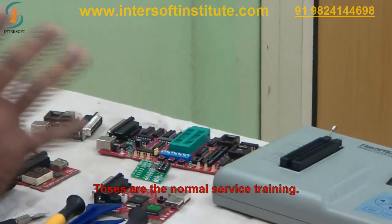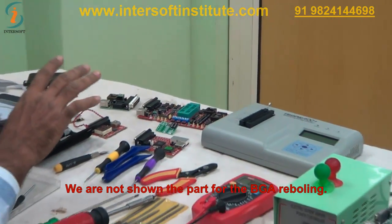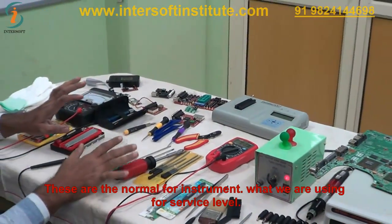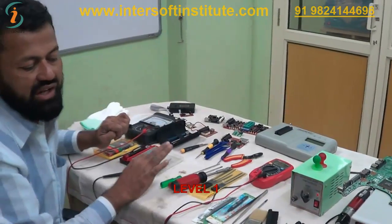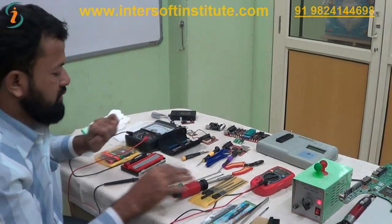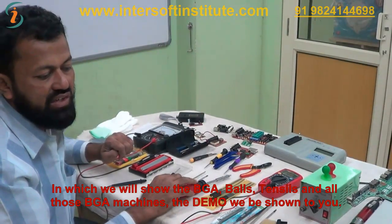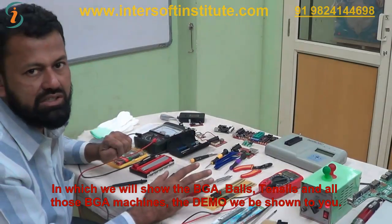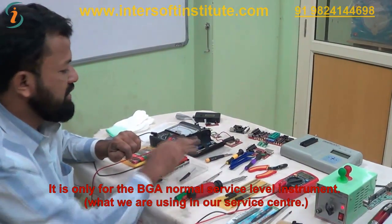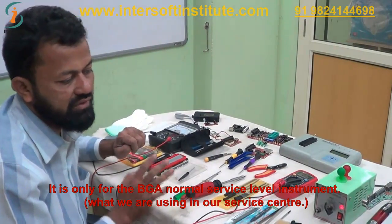These are the normal service training instruments. We have not shown the parts for BGA reballing — these are the normal instruments we use for service level 1. In the next portion we will show the BGA level demo, including BGA balls, stencils, and BGA machines. This covers only the normal service level instruments used in our service center.